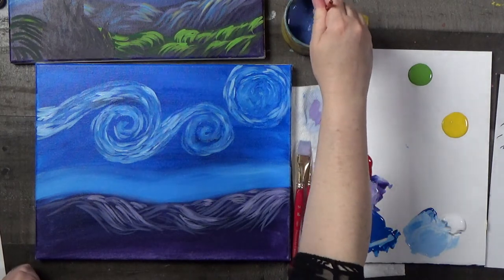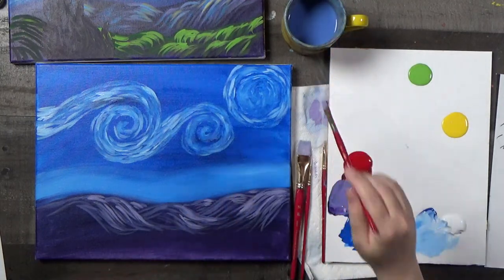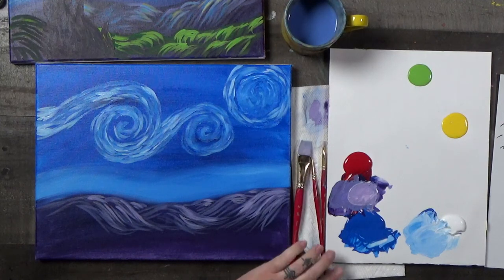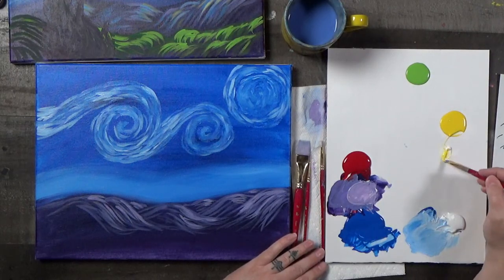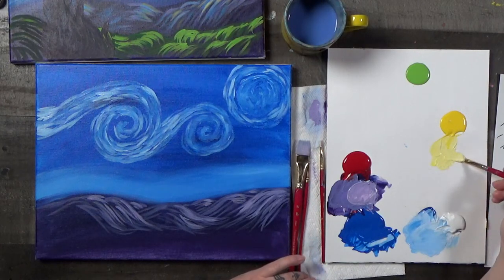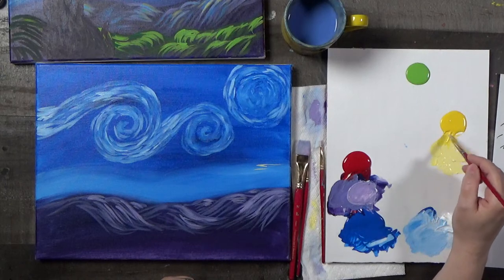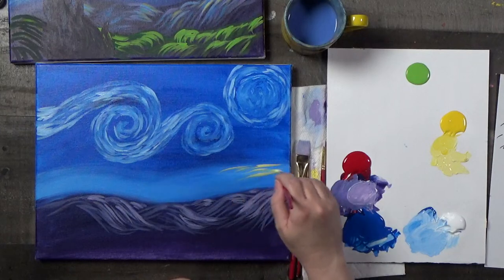Now let's add some yellow in here. White and yellow — about equal parts white and yellow. Scrape off a little white, plop it down next to the yellow, scrape off about the same amount of yellow, and mix it together until you get the color of lemon buttercream. I'm just going to add some dashes just like we did up here. In the step four picture it's only partly done, but we can go ahead and go all the way across because we do that later.